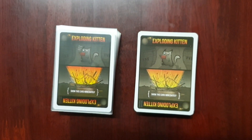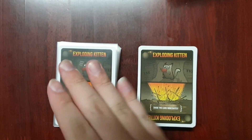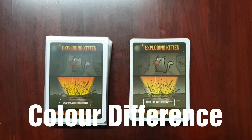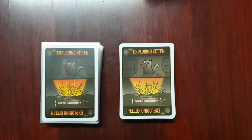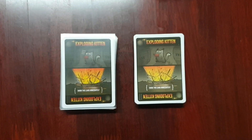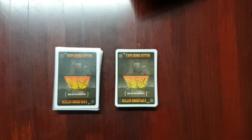Right now I'm comparing the authentic one and the replica — real on the left, fake on the right. You can see there's a slight color difference compared to the authentic product, and the texture will feel slightly off as well. All these are telltale signs of whether you have bought an authentic or a replica. Thanks for watching.